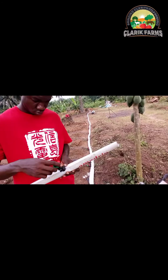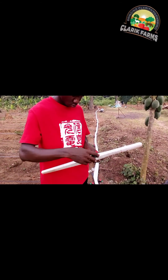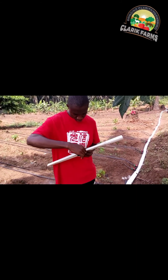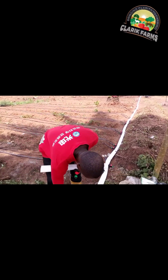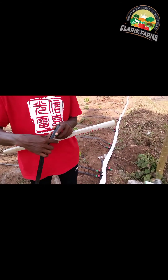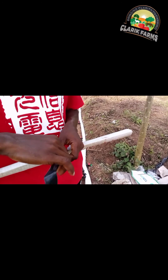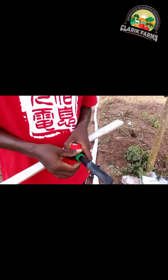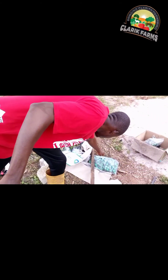Then you screw it back — just screw it back as shown here. Now you've connected your leaflet connector to the leaflet. This is the leaflet connector with valve connected to the leaflet. What I do mainly is the moment I connect my leaflet connector, I turn off the valve, so I determine when water goes into it.